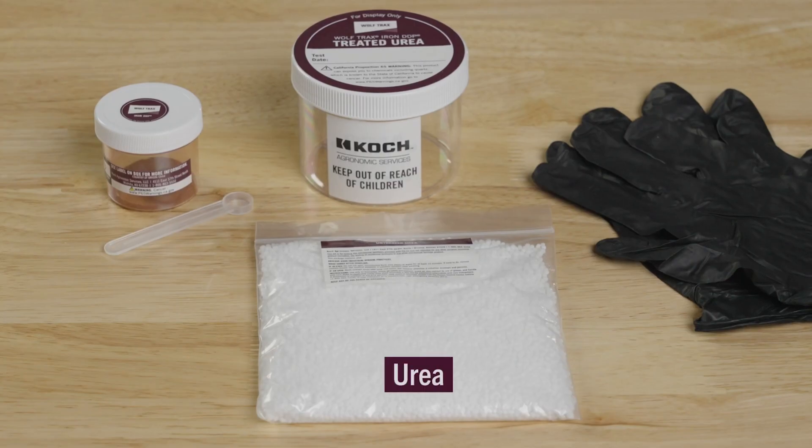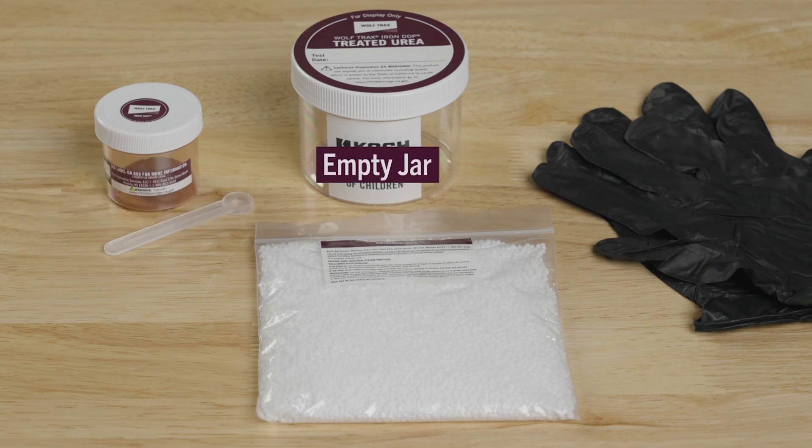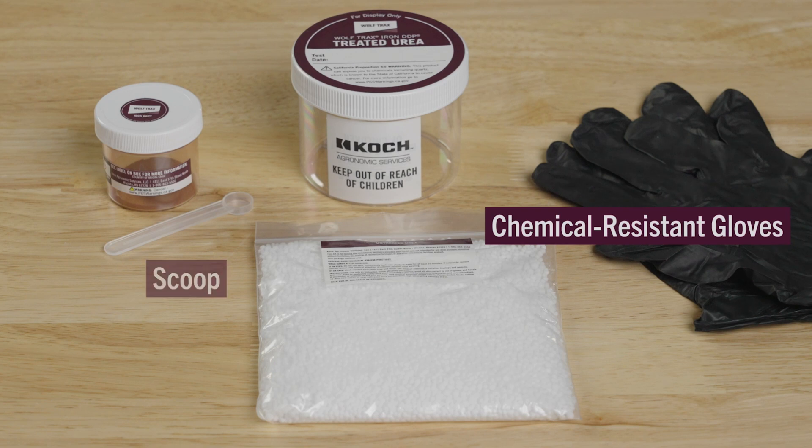The demo kit includes urea fertilizer, a jar of WolfTrax Iron DDP, an empty jar, a scoop, and a pair of chemical resistant gloves.